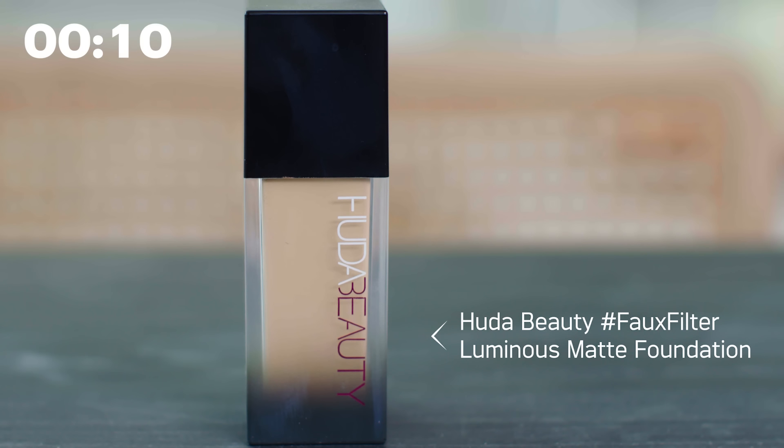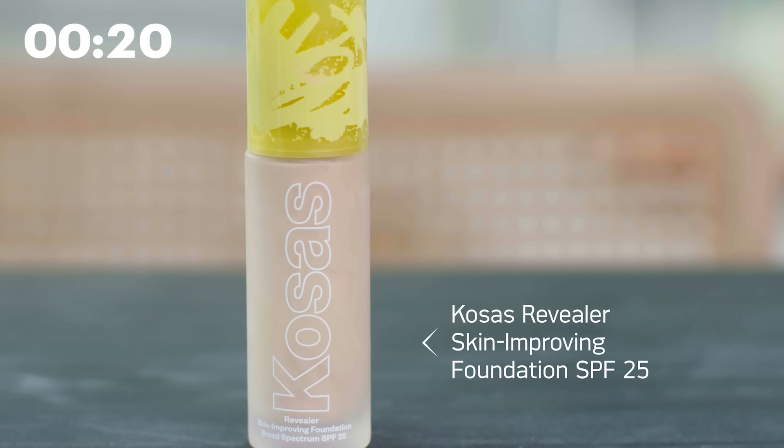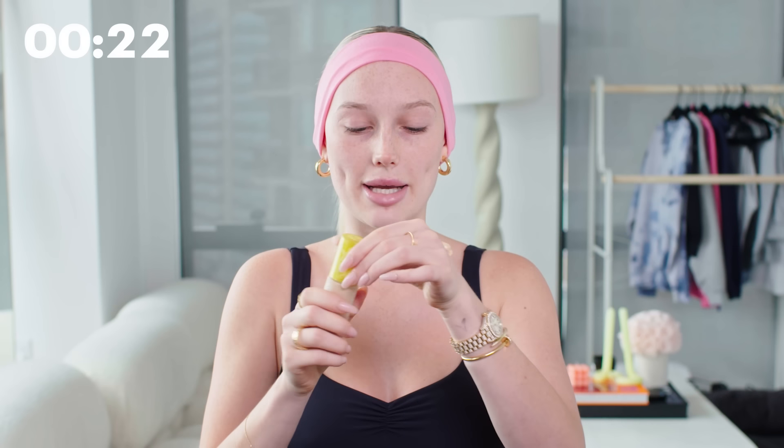The first product I'm using is the Faux Filter Luminous Matte Foundation and my shade is Panna Cotta. I like to just squirt this on the back of my hand, and then I go in with the Kosas Skin Improving Foundation and mix this into the Huda Beauty Foundation. Then I take the back of a brush and blend this out on the back of my hand.